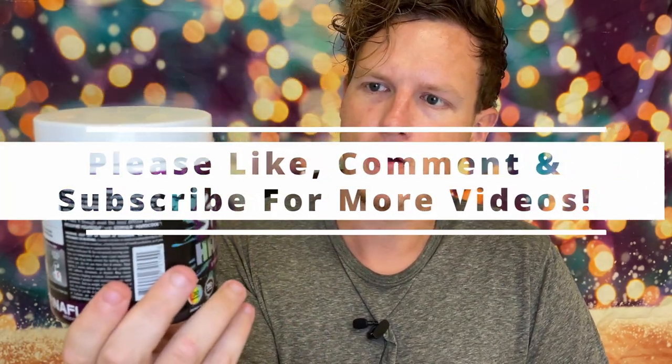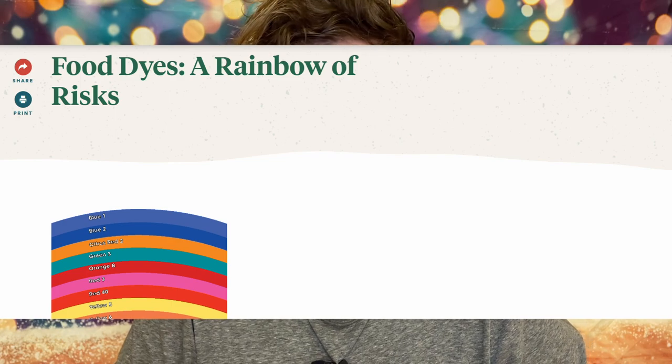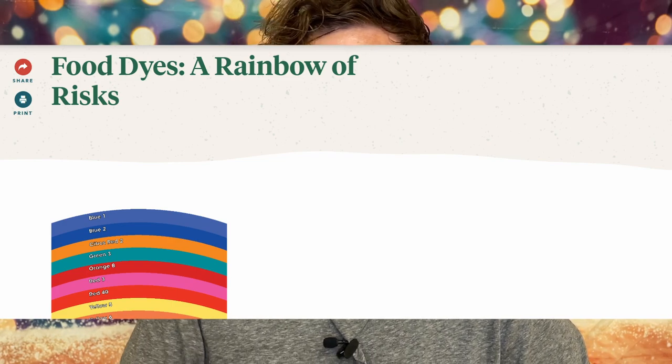Stimulate Hardcore by the House of Finaflex. I don't know if you guys have been watching my channel, but I absolutely hate artificial colors — I refuse to use them in any sort of mix. They're in probably 90% of all pre-workout products, so for some reason the original Stimulate has colors in it, but this one does not.